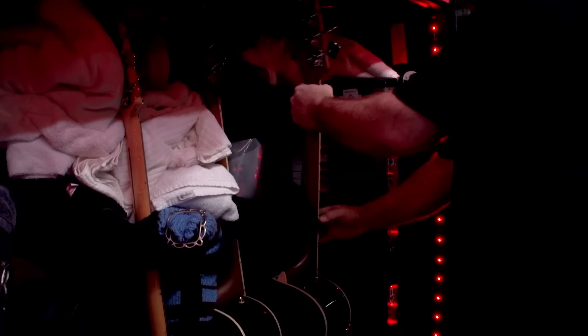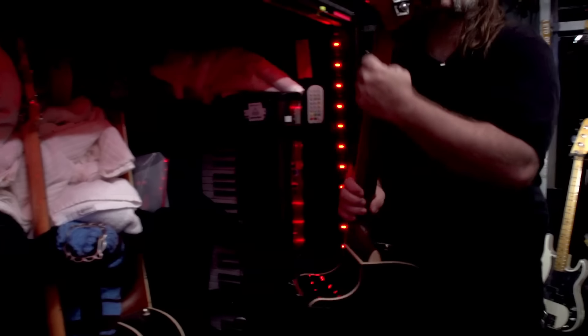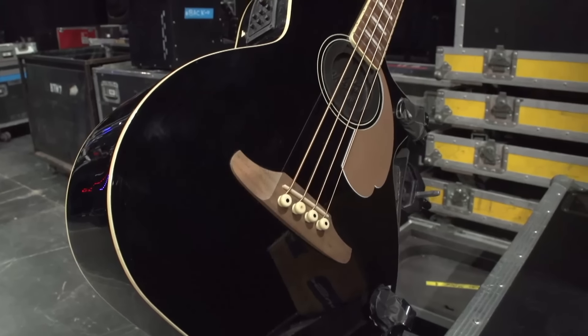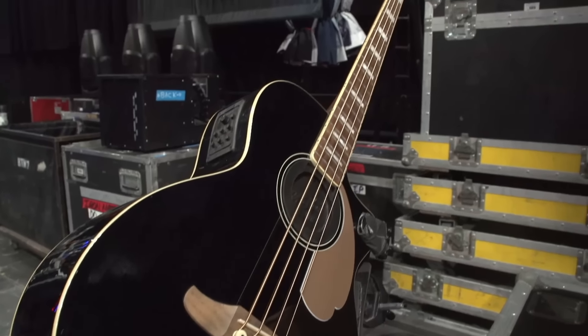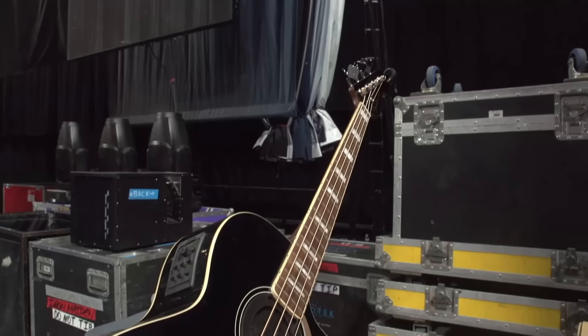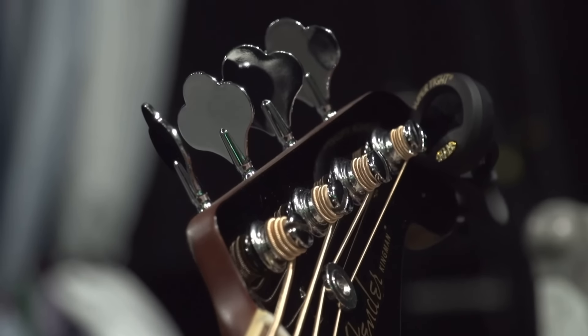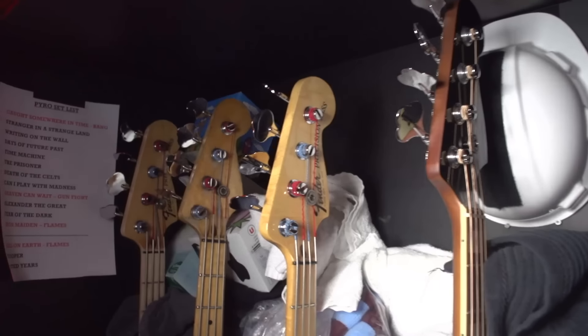And I believe that covers the electric system. We also use a Fender Kingman acoustic, also on the Shure Axiant Wireless. It routes through the system and basically goes DI to the house at that point. It does also go through a rig, just for Steve to hear on stage, but in the house it's primarily the DI that we use.